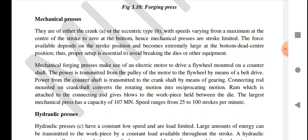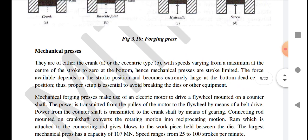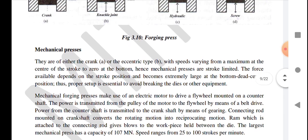Mechanical forging presses make use of an electric motor to drive a flywheel mounted on a counter shaft. The power is transmitted from the motor pulley to the flywheel by means of a belt drive. Power from the counter shaft is transmitted to the crankshaft by gearing. A connecting rod mounted on the crankshaft converts rotating motion into reciprocating motion. The ram, attached to the connecting rod, gives a blow to the workpiece held between the dies. Large mechanical presses have a capacity of 107 mega-newtons, with speed ranging from 25 to 60 strokes per minute.